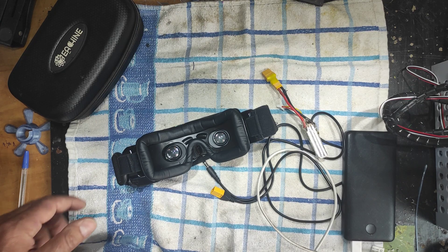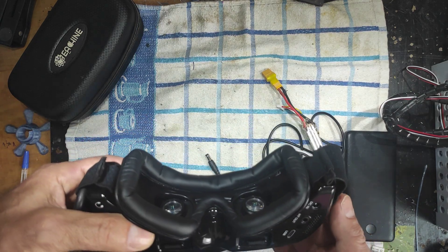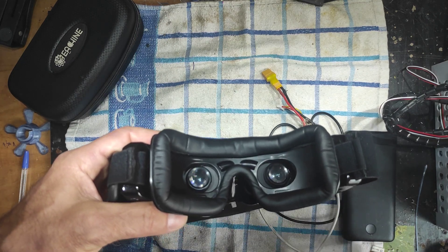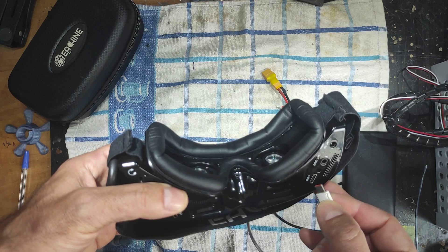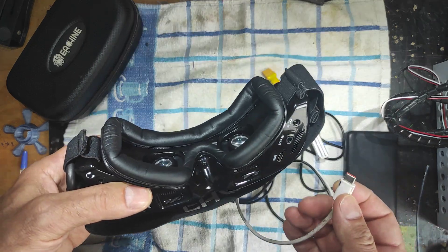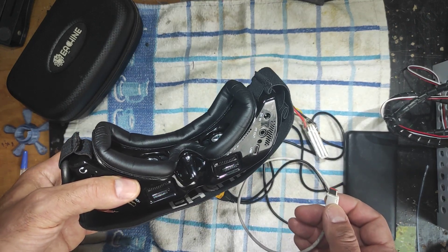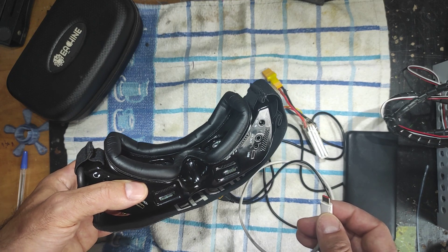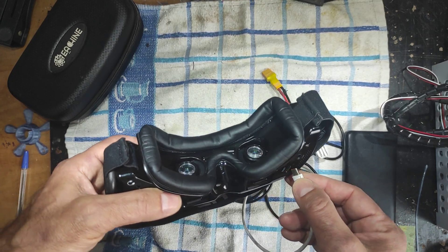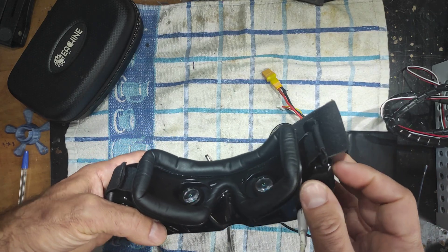I'm going to try to power it on again and see if this works. Last time I powered it on from USB and didn't use the barrel connector, because I was scared I'd blow them up forever. Let's try that and I'll show what's happening.